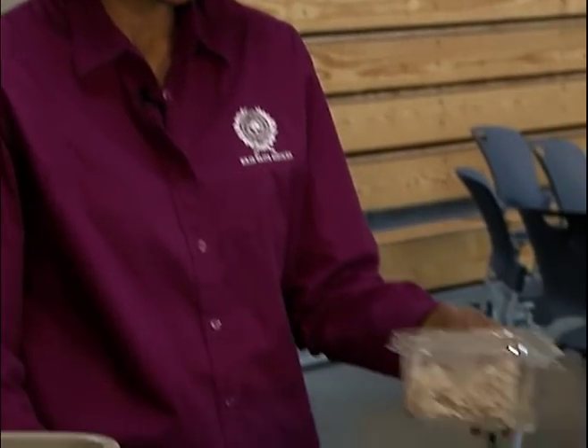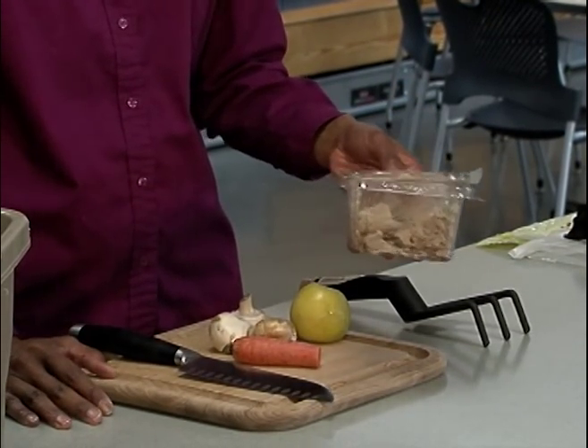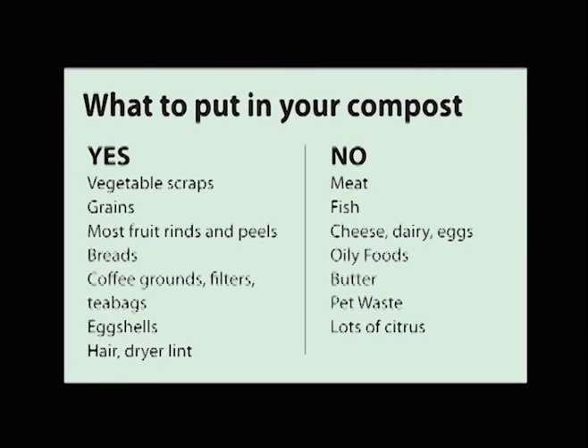It's snack time. Red Wiggler worms are excellent at eating our leftovers. I keep this box in our fridge to hold my worm food, but any container with a lid will do. What can I feed them? Most fruits and vegetables are okay. Worms can also eat coffee grounds and tea leaves, as well as paper filters and tea bags.